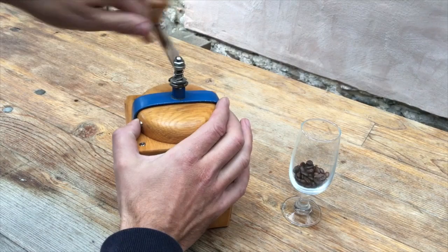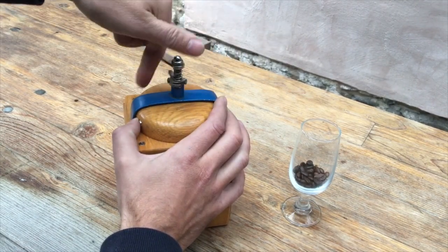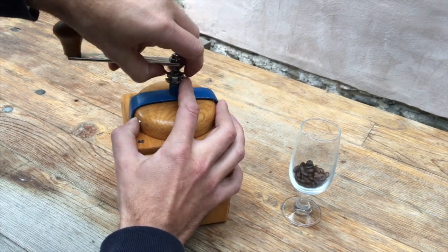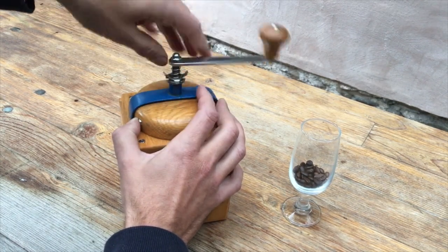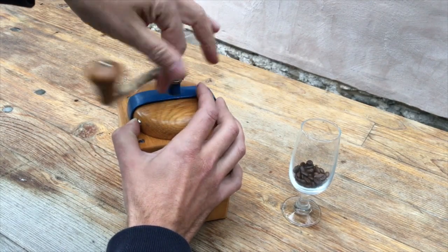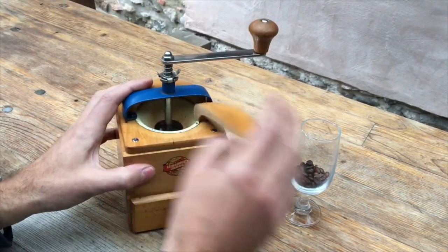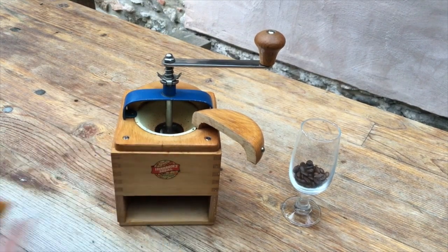So first of all we just need the burrs to be just touching. We can hear that they're not touching there, so let's keep adjusting it in. Starting to get there. They're touching but not all the way around. There we go. So, without further ado.